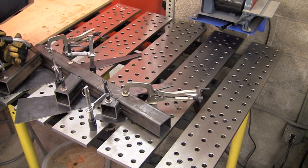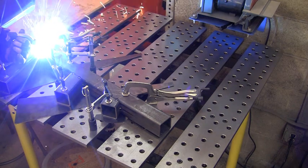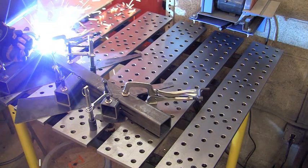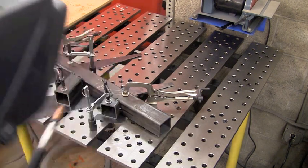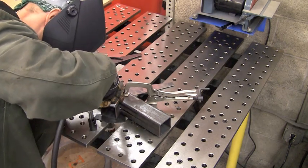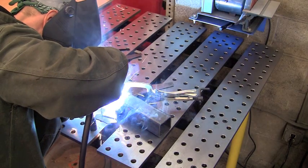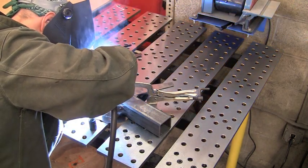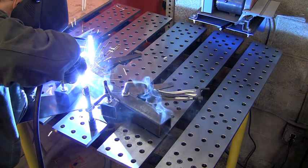Here we are, getting ready to weld. We'll fire up on this one seam and then just move across the part and put some welds on it. We're not going to kill this thing with the welder — it's pretty heavy material and we've got the machine set a little bit cold, but it's going to be fine for what this is for. This is not going to see a lot of load, and we don't want to put a lot of heat in this thing and warp it. So we're going to keep it kind of low, just do some stringer beads. We're not going to bevel any of the edges or anything like that — just filling the gaps that are there from the round on the material.